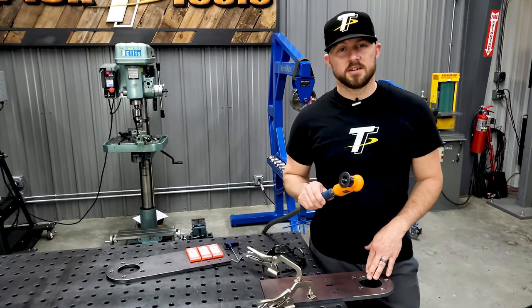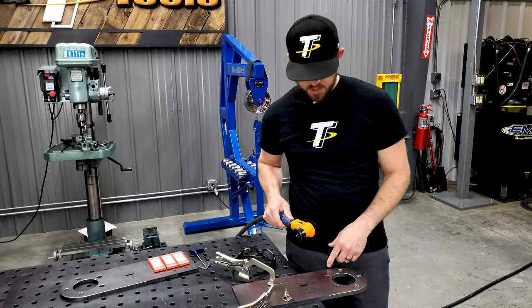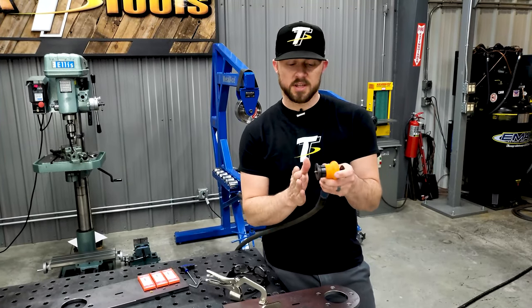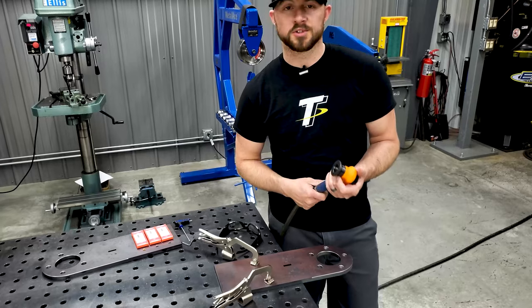You guys can see how quick and easy this thing works. It works on outside corners, it works on inside corners, on holes, and it'll work on straight edges — it's pretty neat. You basically just keep the flat edge of the guide up against your part and get to work.